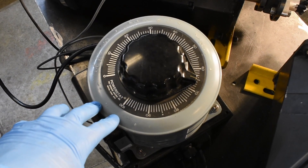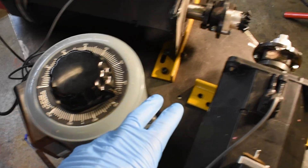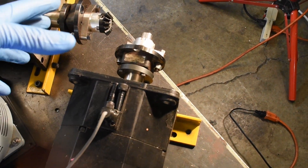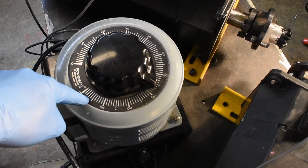Everything is powered by a variable transformer. It made it easy to get the correct voltage and I had it on hand. These motors also have brakes built in, just like the ones on the robot, to lock them in place in the event of a power failure. I don't need them for this, so I have them wired to always be unlocked when the tester is plugged in.